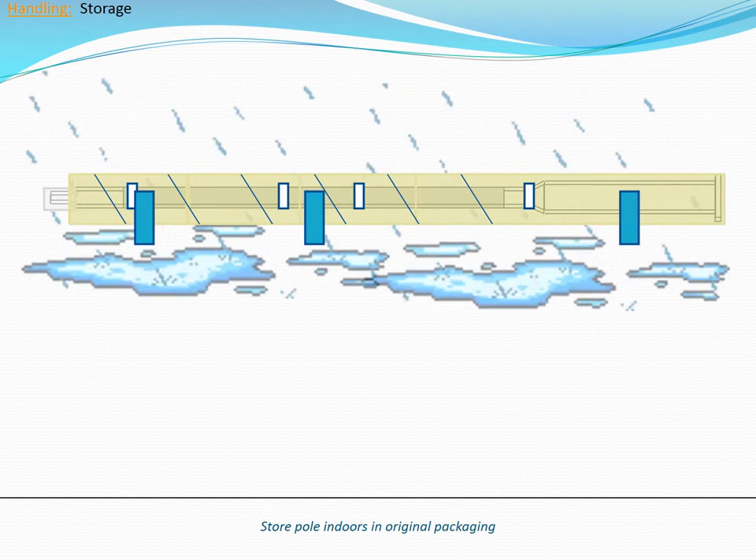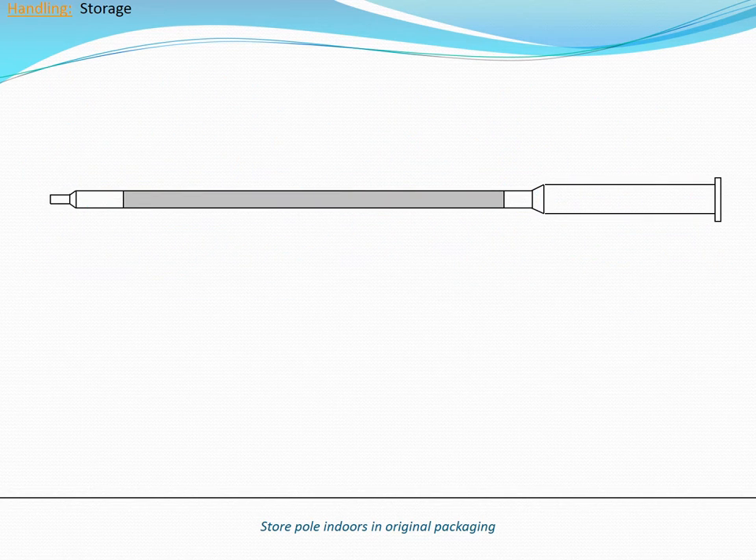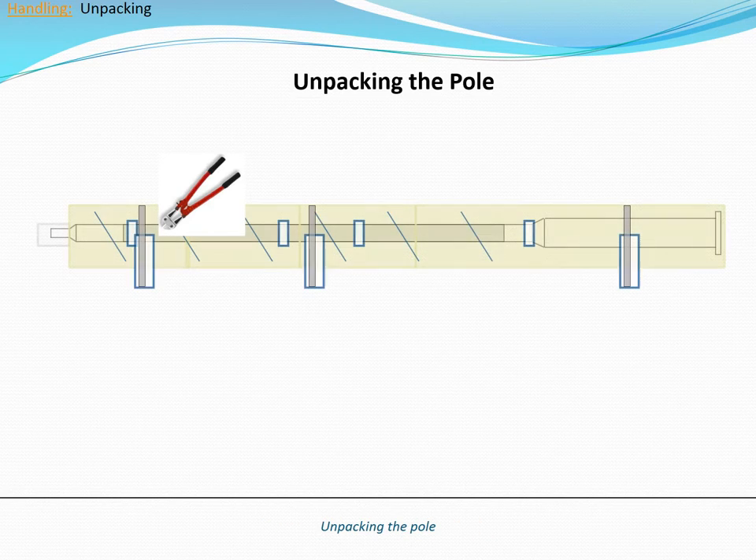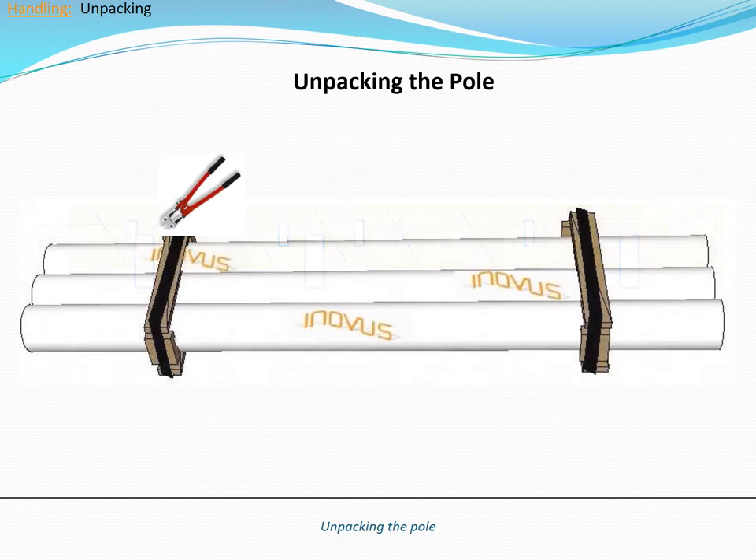An indoor location prevents water from entering the pole via the openings at the top and bottom. To remove the packaging from the bunks, the metal banding must first be removed. Using a cutting tool, remove the metal banding by cutting the metal band.